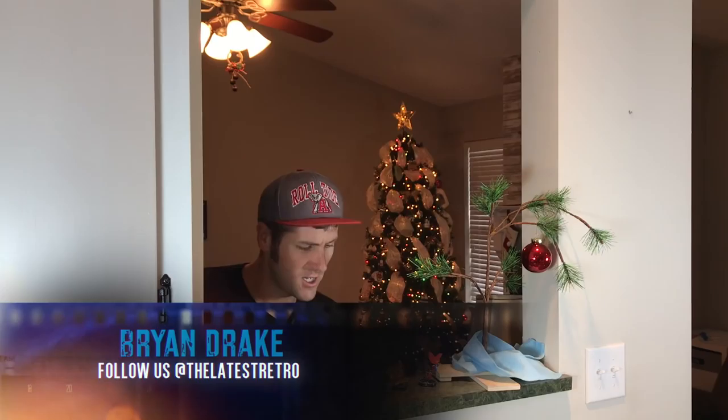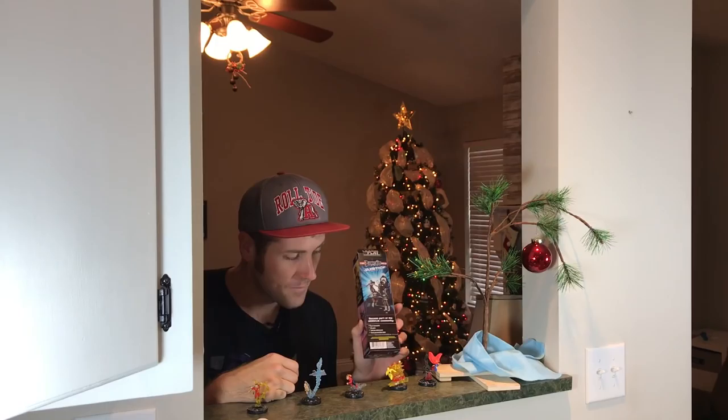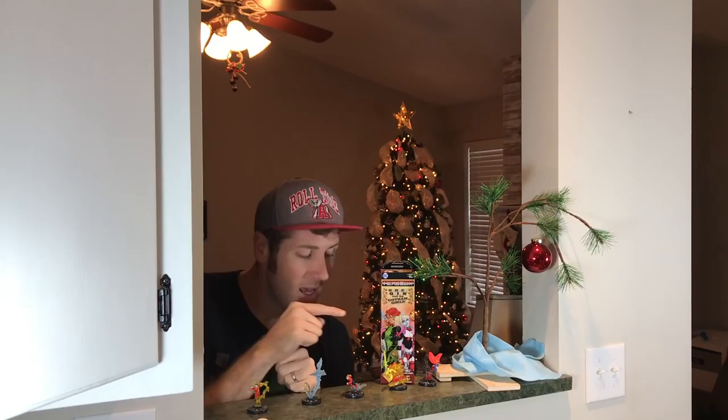Christmas - that time when we all get together with family and friends, exchange gifts, all that sort of stuff. I've always said when it comes to HeroClix, opening a new brick kind of feels like Christmas. So today, in honor of Christmas, we're opening a new brick of HeroClix. But there's something I've neglected to do this whole time - I've been talking to you as if you already knew HeroClix. There are some of you who've never heard of it. So today I'm going to give you a quick overview of the basics of HeroClix.